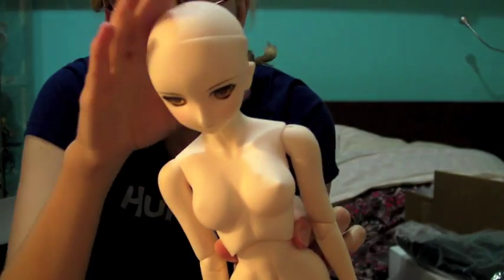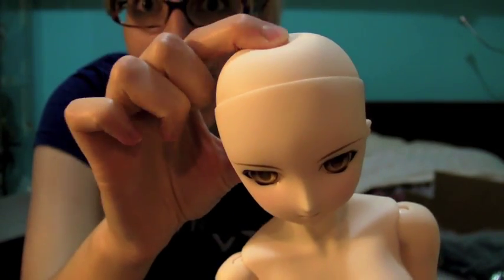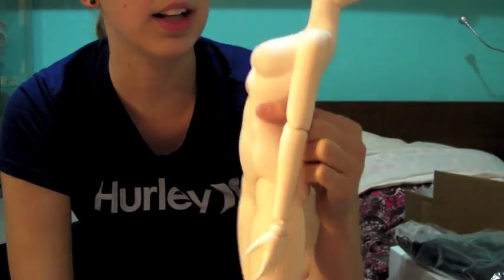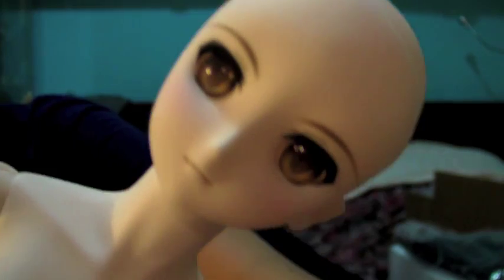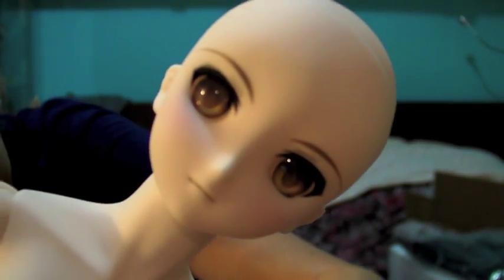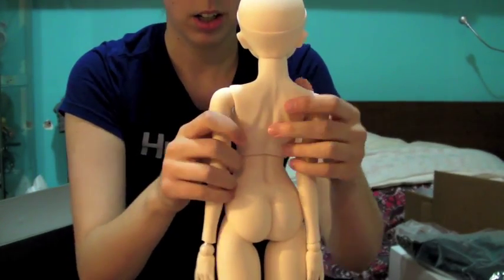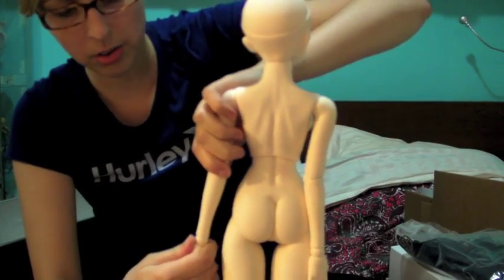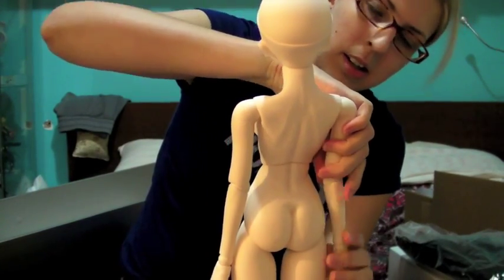Another difference between this Saber Alter and the first version: this one has the squishy head cap, which makes it a lot easier to take out eyes if needed. I find her default eyes very pretty — they're like a golden yellow-brown. Here's her face so you guys can see — a very serious, somber expression. M bust.